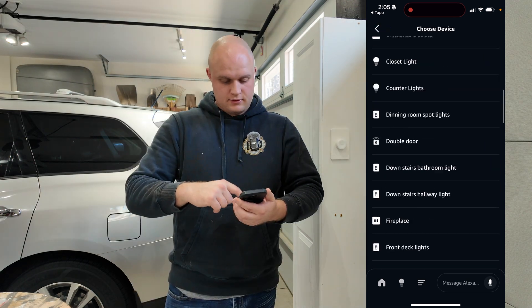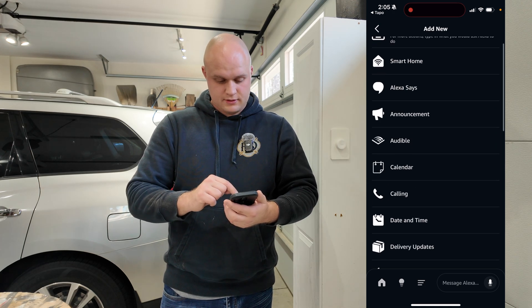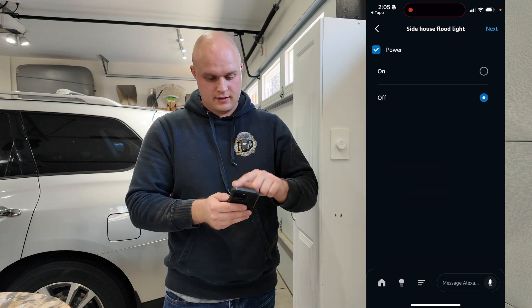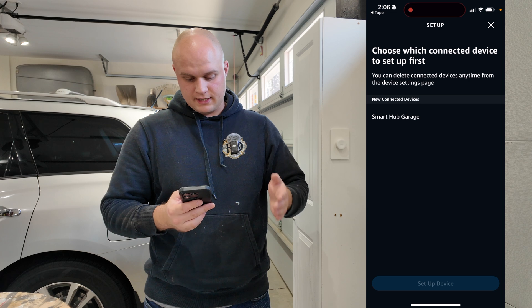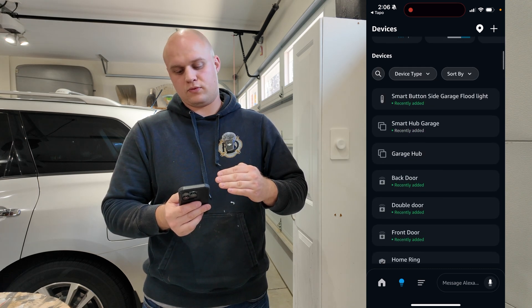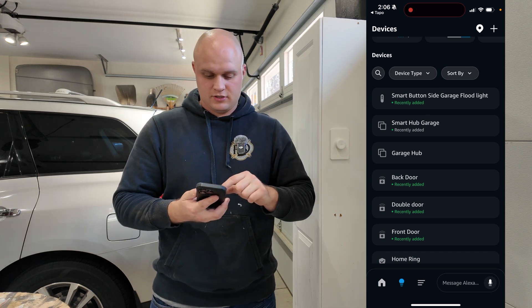We're going to hit another routine because we need to be able to turn it off. We're going to scroll all the way down again — side garage button, a double tap will have it set up so it turns the light off. Select what switch you want — I want the side garage floodlight. We're going to hit off and save. We'll hit later and continue. Now the smart garage hub should already be set up, so I just hit continue. It's showing it twice — I'm not exactly sure why, maybe because I connected it through Matter and then this. But again, it is just the hub so I'm not too worried about it.